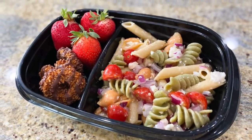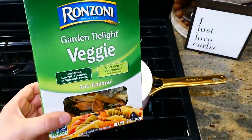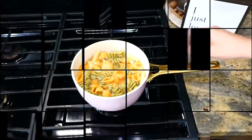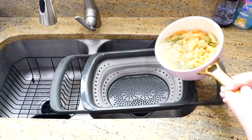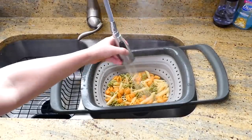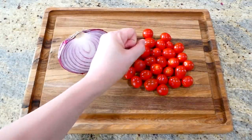We're beginning today by making this extraordinarily easy Italian pasta salad. To my pot of boiling water I'm adding about 10 ounces of this garden delight pasta, or you could use any type of pasta you like. After I cooked it according to the box directions, I strained it and then rinsed it super well with cold water to cool it down completely.